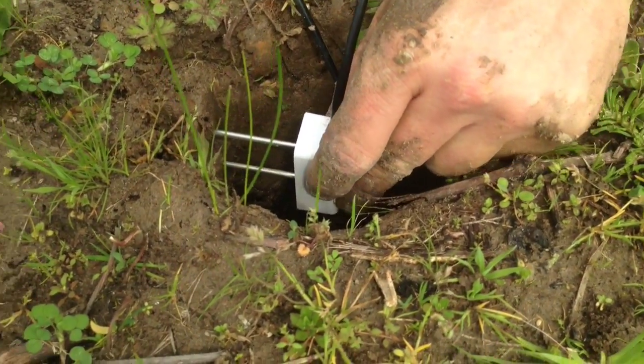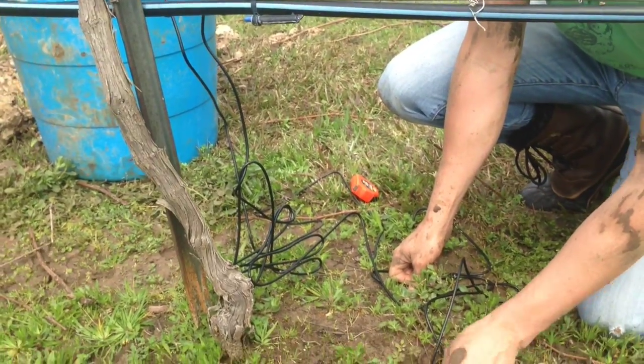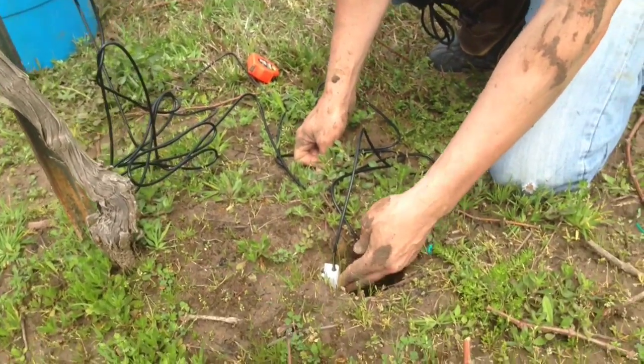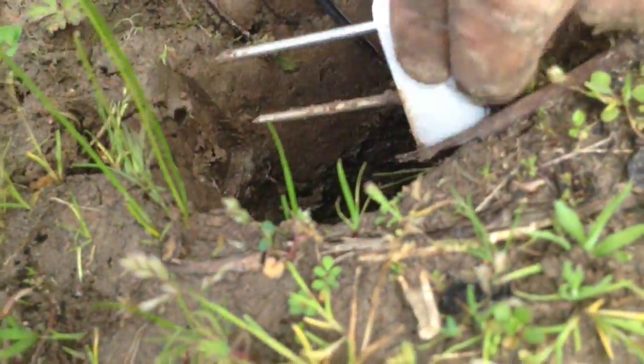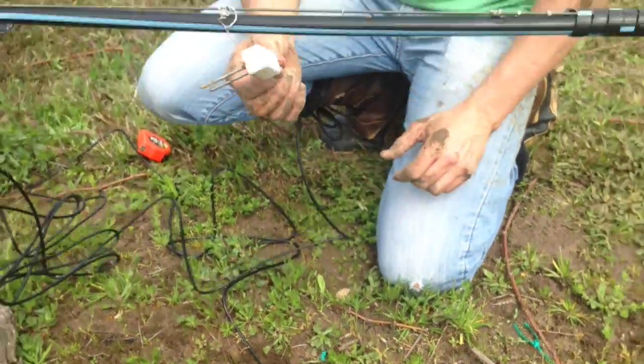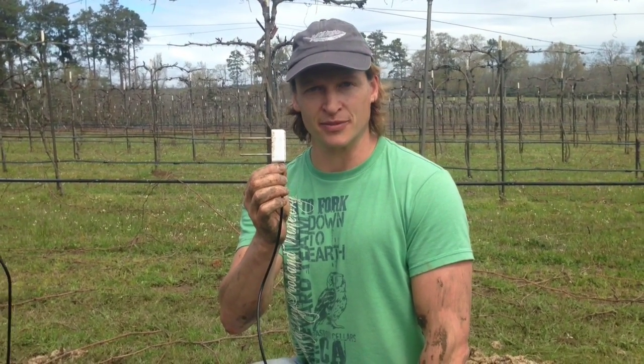We're approximately 6 inches away from a drip emitter and about 18 inches away from the actual trunk of the vine, and the idea is to push that into an undisturbed soil profile. I'll push that down deeper, about 10 inches into the ground, and we'll be able to get readings from that for the next 10 years through our telemetry devices that we're installing above.